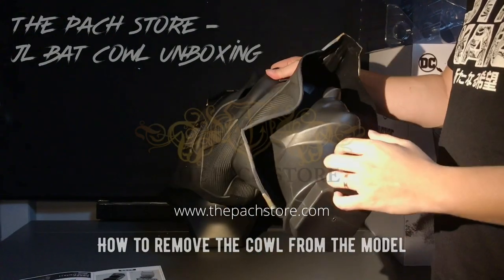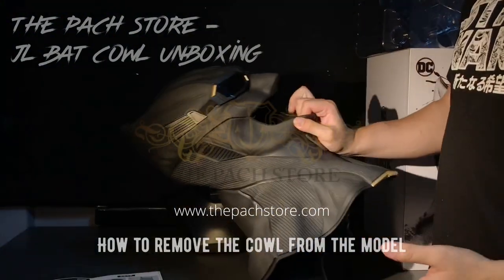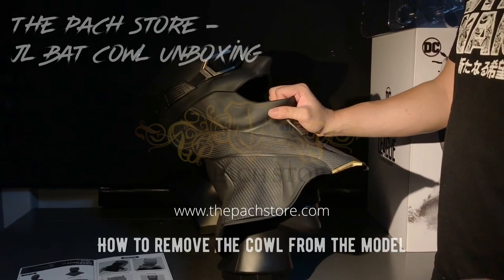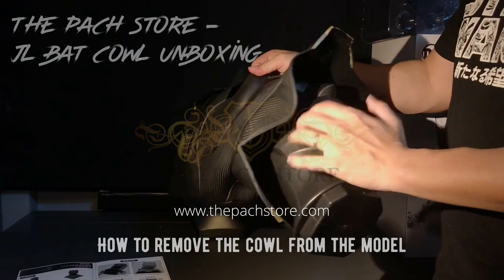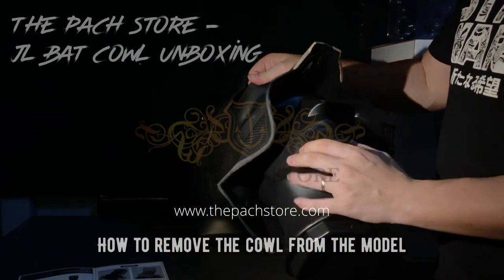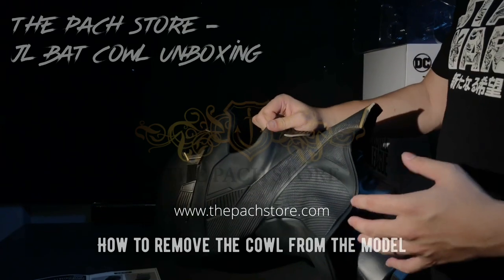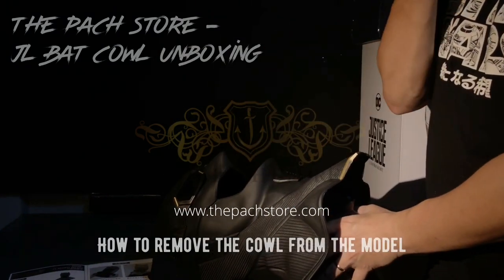So we went with the idea of using the model head. However, it did present a problem for us — when removing it, it is actually very difficult. I suggest if you're not going to wear it for cosplay or anything, it is best not to remove it. What I would do is compress the mask inside so the ears deform a little bit, then push the head in so that it's easier to pull out. Bear in mind this is something you cannot slide out in one go — you have to be very gentle with it.